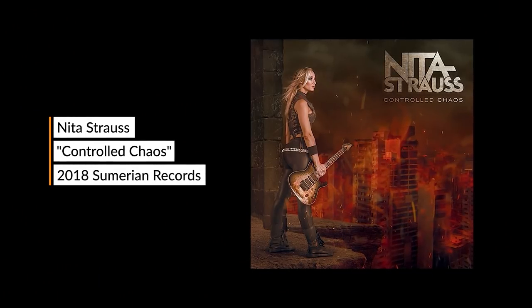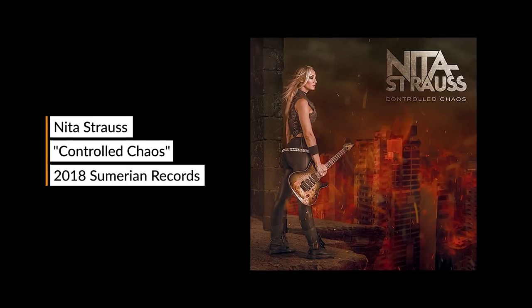Once Pandemonium came out and it was so well received, I realized that instrumental guitar music was not only something I was capable of, but something I felt so passionate about — so I thought it was about time I contribute something to this world I love so much. That's how Controlled Chaos was born. I basically started writing those songs pretty shortly after Pandemonium came out, recording in hotel rooms, in the back of tour buses, in dressing rooms, wherever I could find time — just plugging an Apollo Twin in with headphones. That's where I recorded my record.